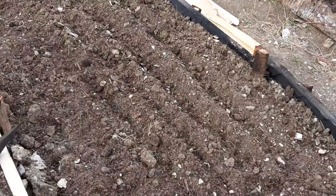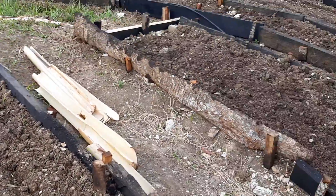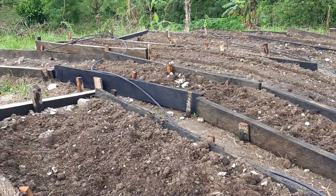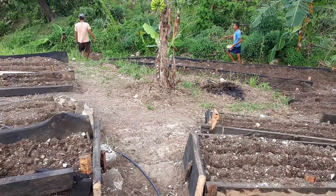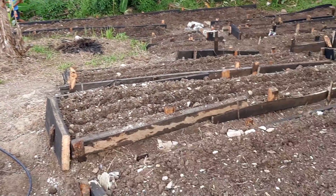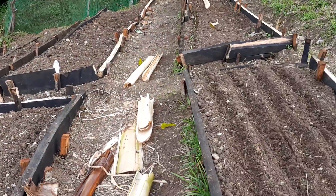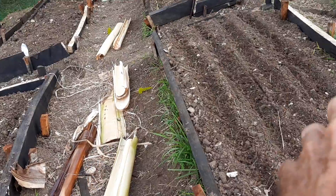They put some sprouts in here yesterday; they're going to cover it with a banana leaf in the daytime. These beds were more finished with the compost mix that we put in. These guys are planning to plant corn, I think.